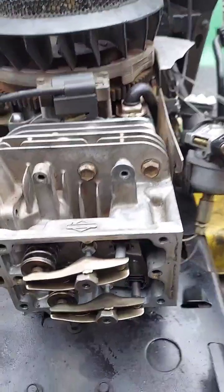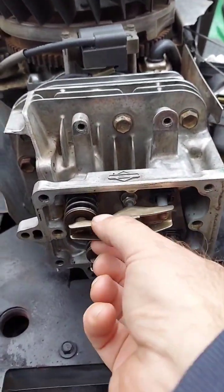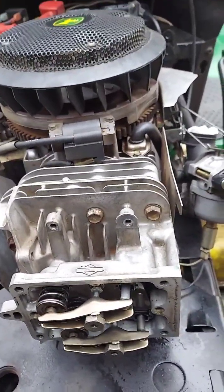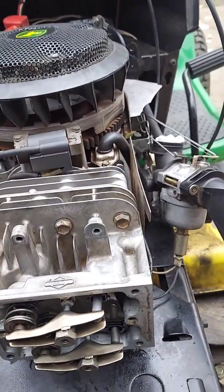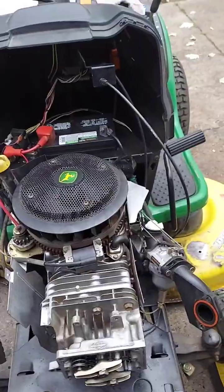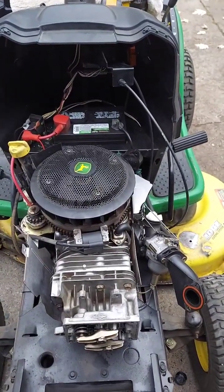The valve cover here takes a seven-sixteenths socket. You could loosen everything up, use a feeler gauge, and look up the specs — but the way I did it, you don't need to do that. I just didn't turn anything once I got it apart. I'll get back with you when I get more done on it.